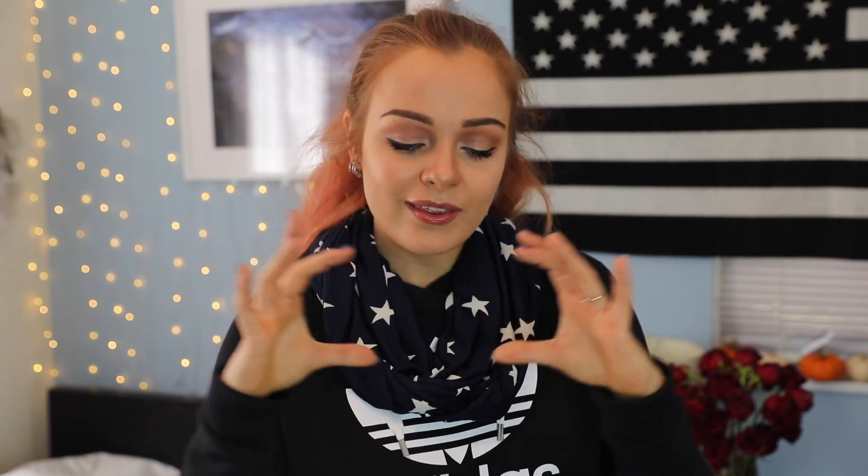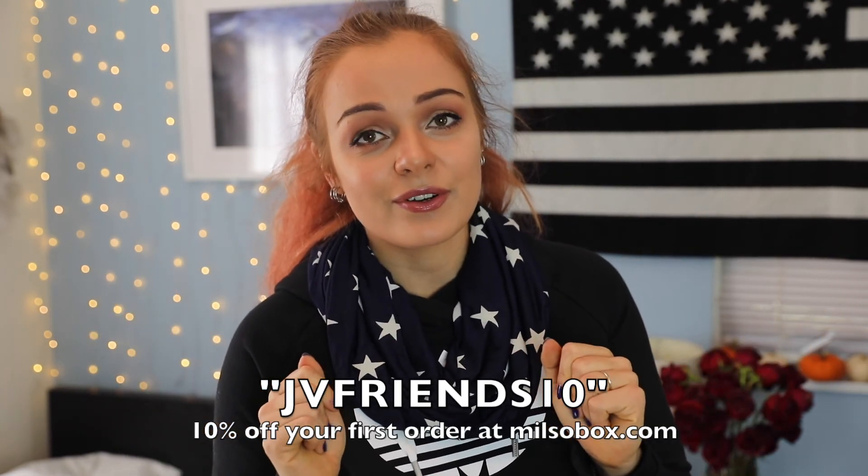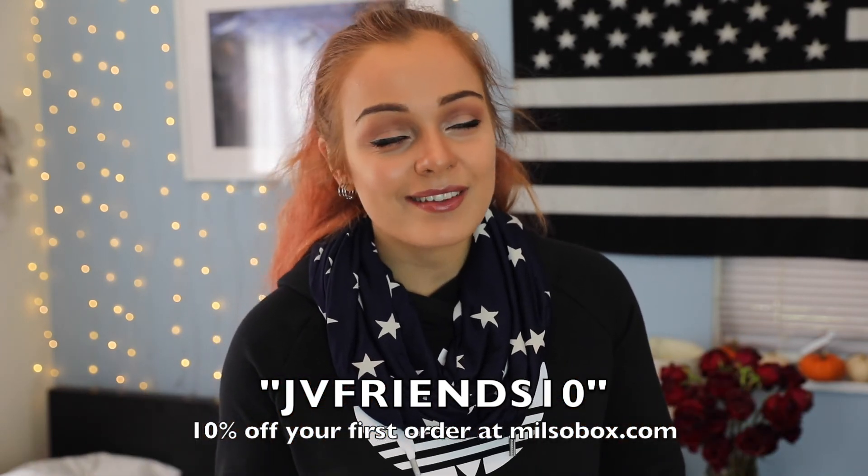So that was everything in this month's MilsoBox. I honestly have no idea what my favorite thing was — I love everything. This was a great MilsoBox, and I'm very happy with everything in this box. I forgot I was wearing the scarf! If you're interested in purchasing a subscription to MilsoBox for yourself or a loved one, use this coupon code and save 10% off your very first order at milsobox.com. I hope you guys enjoyed watching me unbox October's MilsoBox. If you did, make sure to leave a big thumbs up. I always have links to all my social media in the description box down below. I post new videos every Tuesday and Saturday at 3 p.m. Eastern Standard Time — see you guys in my next video. Bye!